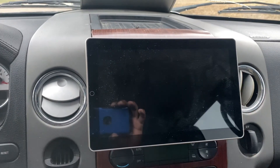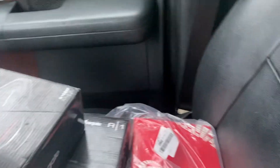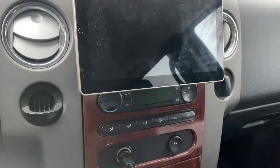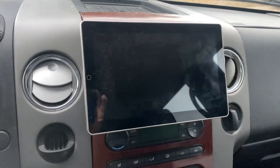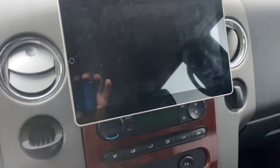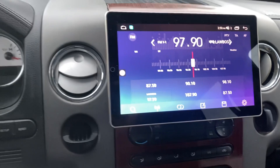Also did a rear view camera install, everything worked out pretty fine. The amp install is going to be at a later time — going to do a sub box and the amp, just need to get a wiring kit to get started on that, so more than likely that'll be next weekend.